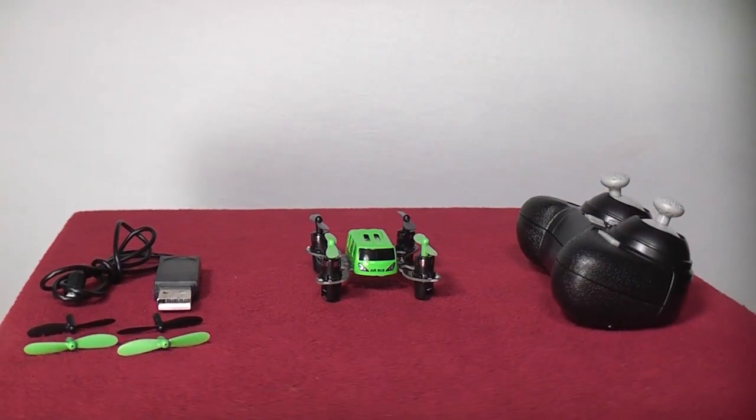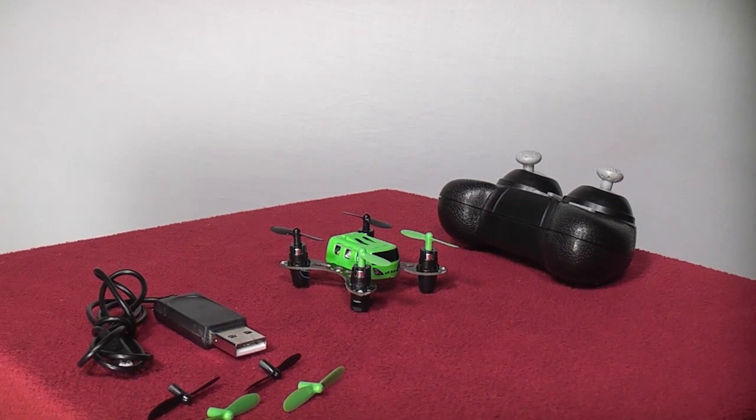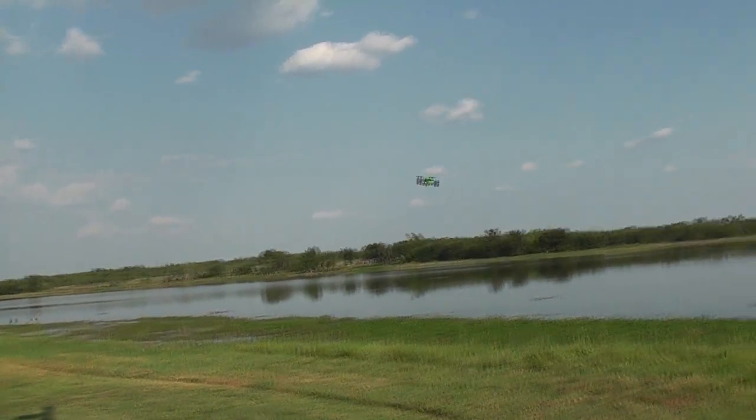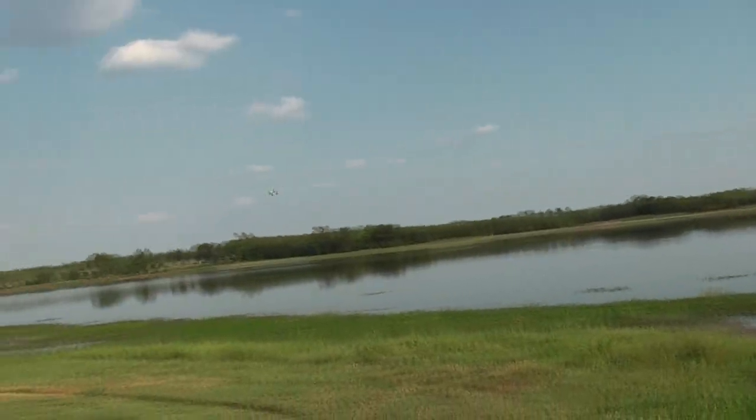For 22 bucks you get the aircraft, the transmitter, and a spare set of rotors, and everything comes in a small enough package to fit in your mailbox. It's a fun little quad rotor with an interesting look, so go to gearbest.com and check it out, and as always thanks for watching RC-101 with the Daoist Flyer.